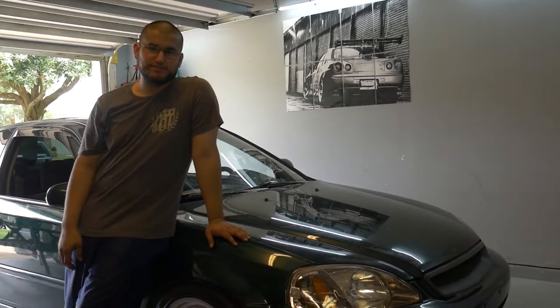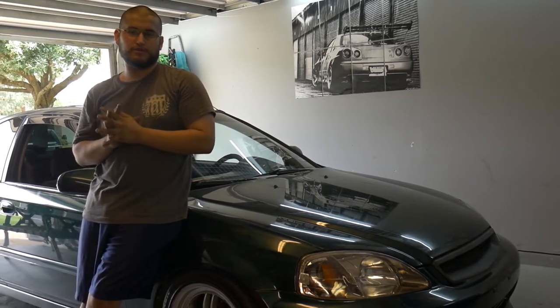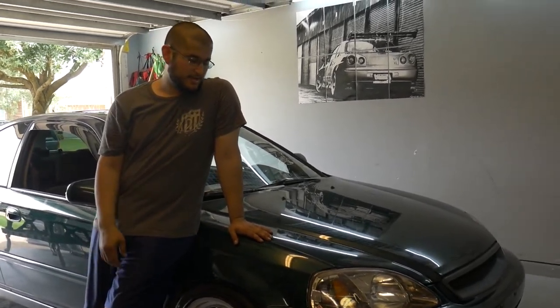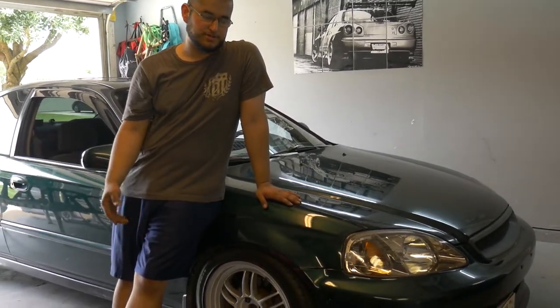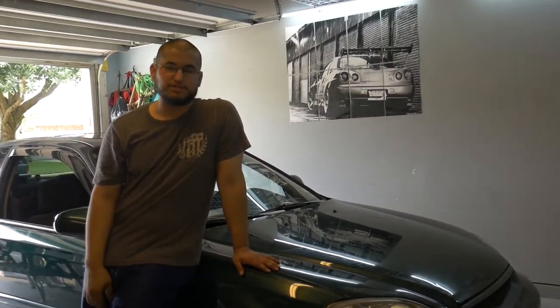That wraps up our NRG steering wheel install video. I covered how to bypass the SRS light and how to get the horn to work correctly. I've been posting videos to Facebook but don't forget this is a YouTube channel — I'll put the link in the comments and also link out the wheel and different tools to make the job easier in the description. Don't forget to like the video and please subscribe — it really helps out. Thanks for watching, see you in the next video.